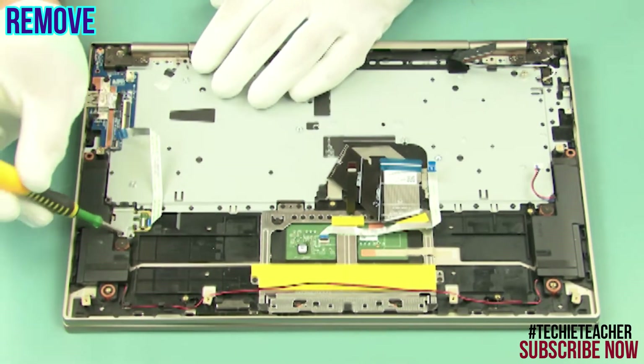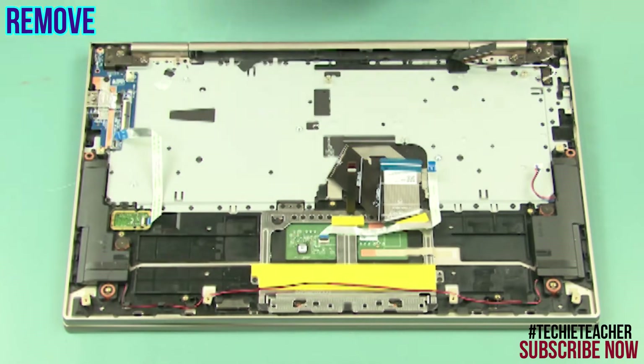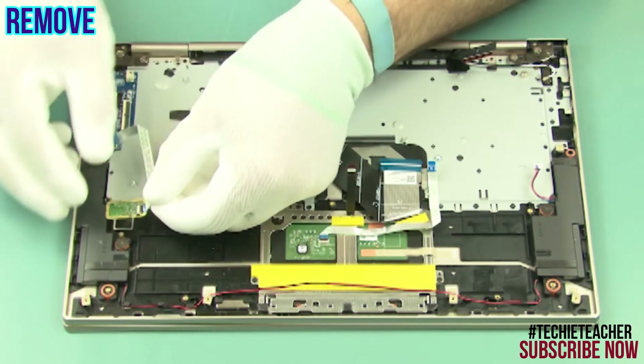Remove one screw. Remove the bracket. Carefully lift and remove the fingerprint reader.